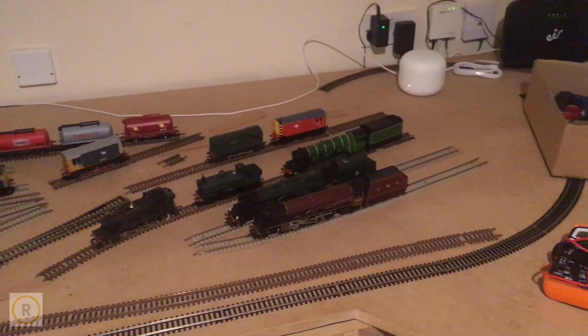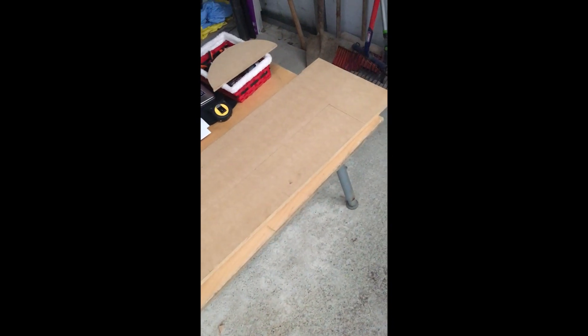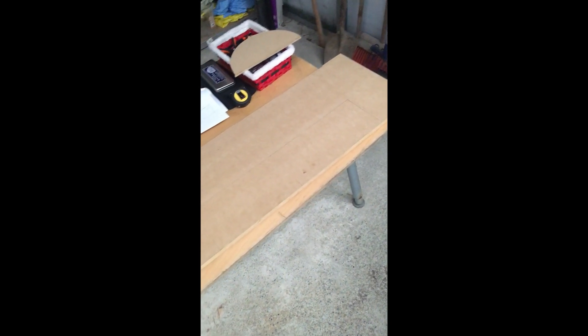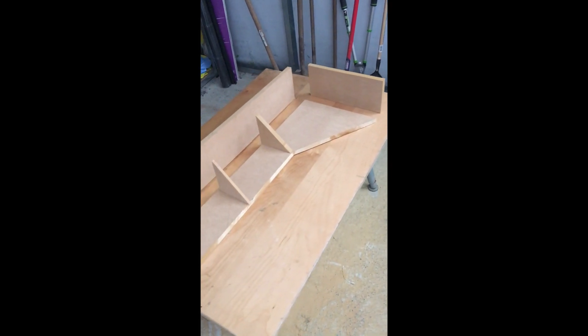We're going to jump back in time a little bit and go back to starting the control panel. I had a chunk of MDF lying around and managed to fit all the shapes and various bits and pieces I needed onto it — on the second go. The first time I would have ended up with weird pieces of wood, so measure twice, cut once definitely applies here. Here we are with all the bits cut out, ready to glue and screw together.